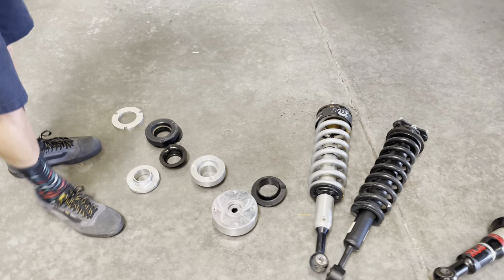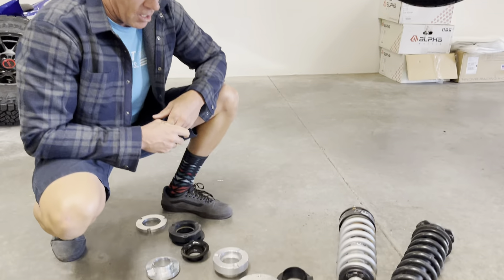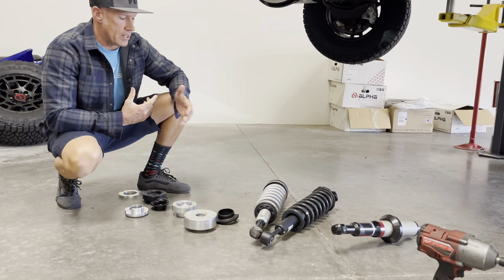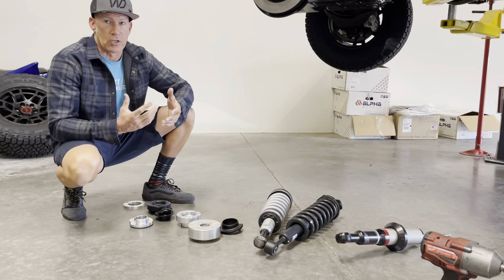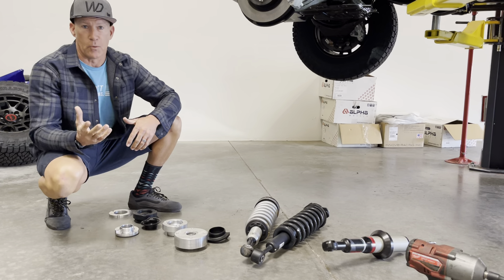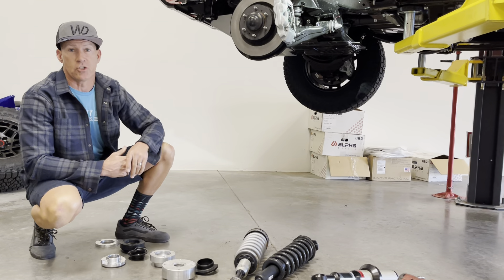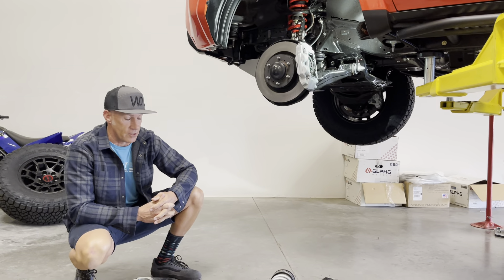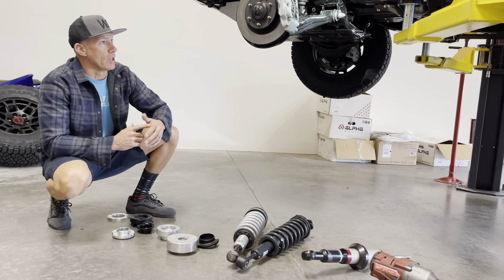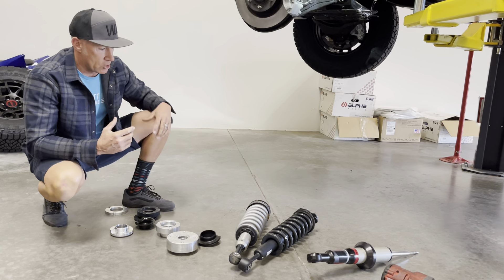Does a spacer lift work? Yes. Do all these lifts work? Absolutely. Do they all create lift? They do. What I'm trying to point out is that our lift is not going to cause your strut to fail. It will increase the preload on the spring and stiffen the ride slightly — no ifs, ands, or buts — but if you put a full Fox 2.5 coilover in your vehicle and adjust it for more preload to create lift, it does the exact same thing.